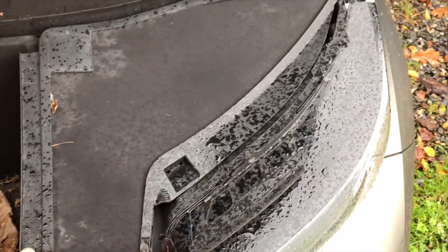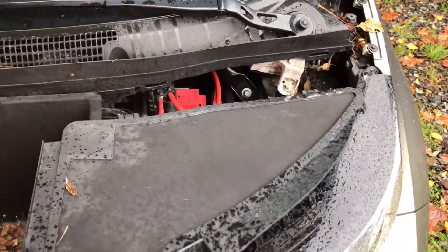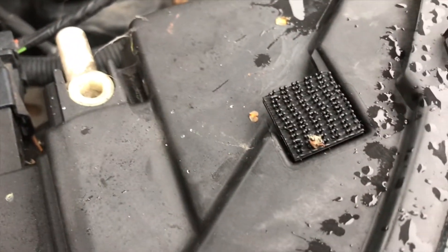So to get to it we just lift this up. It's just velcroed on and then pulls forward like that. You can see these two little tabs go in here and here as it slides forward and then the two bits of velcro clip on there and there. So we'll set that to one side.